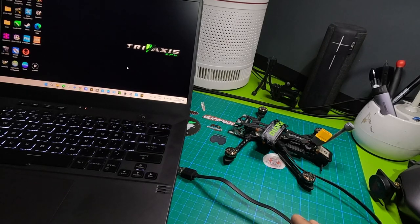This is part 2 of the series on building the micro long range drone, the Diatone Roma L4. In this video I'm going to show you how to flash the flight controller with iNav, because this is going to be an iNav build.